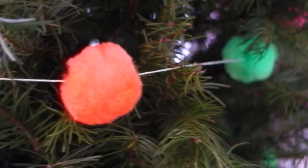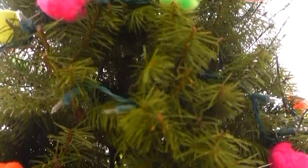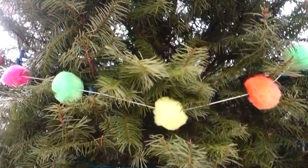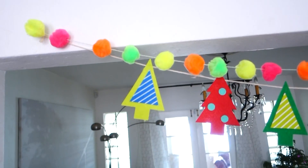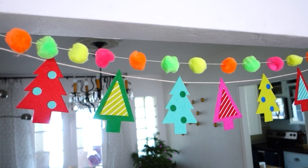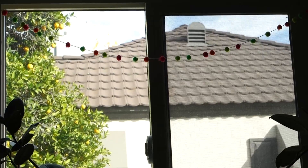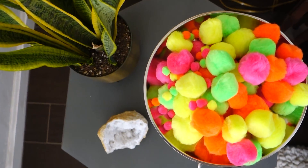I handmade this garland. I bought these pom-poms from Hobby Lobby — it was $2.99 for a variety pack. I strung each one of the large balls on string and wrapped it around the Christmas tree. Then I took some of the medium-sized balls and strung them around furniture and on our entryway. Over the window I strung the mini pom-poms, and I have some in a little antler reindeer bowl. I bought four different packets and put all the leftovers in that reindeer bowl.